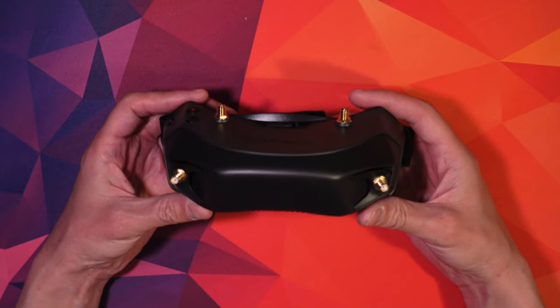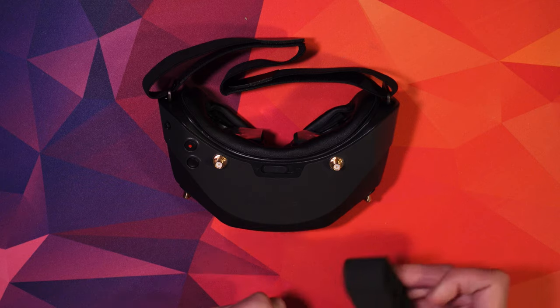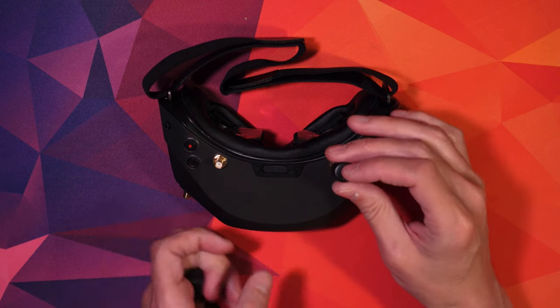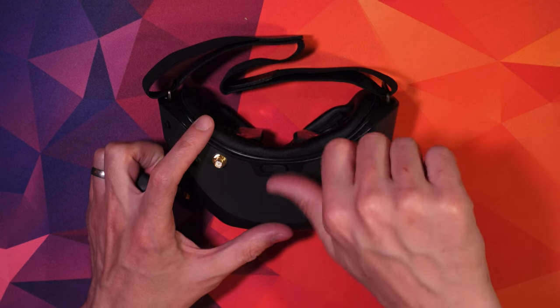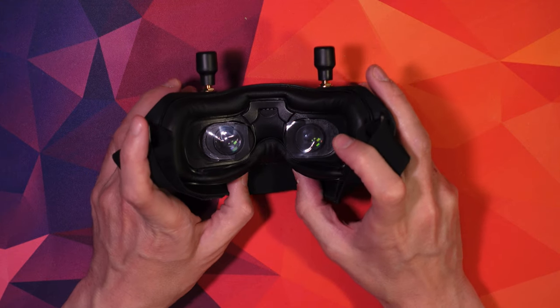I don't stick with the original antennas for long — I upgrade those to the TrueRC patches and Omnis. I don't think there's anything wrong with the ones it comes bundled with, but coming from the iFlight crystals I just wanted to go for the best ones I could.